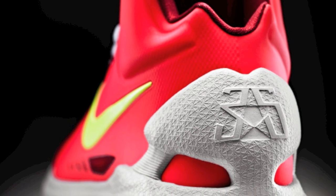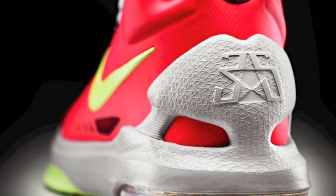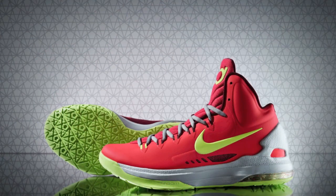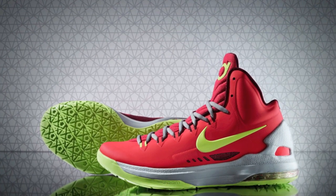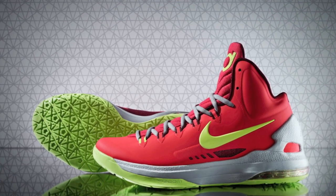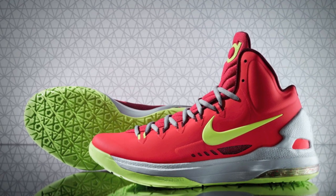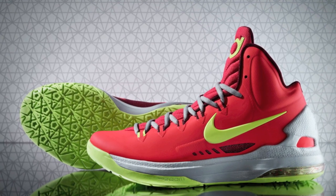The midsole wraps into the upper and becomes a dynamic heel counter that also allows the foot to really move naturally. On the bottom, we've introduced, for the first time, max air cushioning in the heel for really great impact protection. In the forefoot, we've upgraded the zoom airbag to a 10mm thickness for an even more responsive ride.